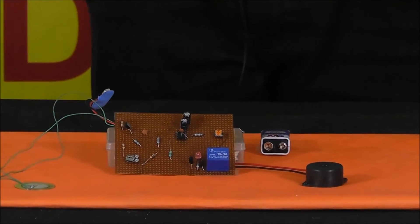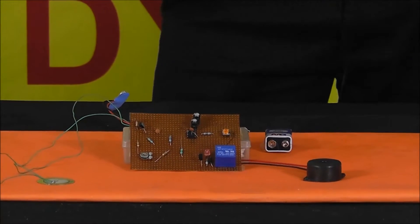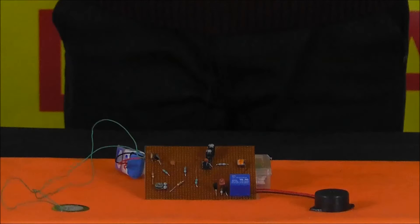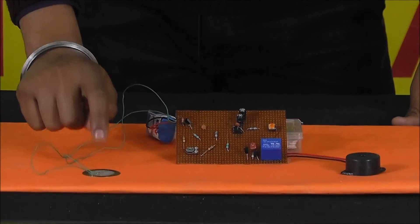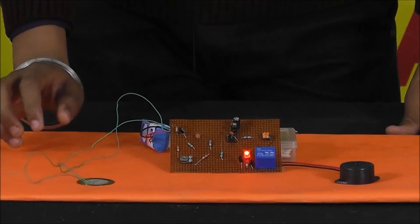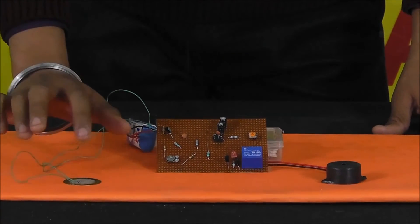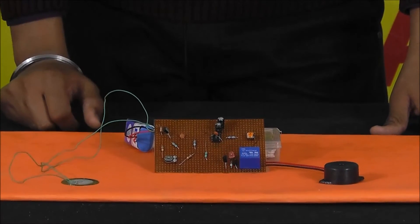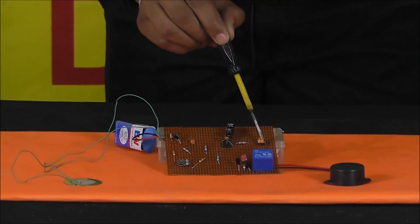I am using simple components which are easily available in the market and cheap in cost. Now I will demonstrate — if anybody breaks a door or window, the piezo sensor activates. We can also set the time duration for the alert.